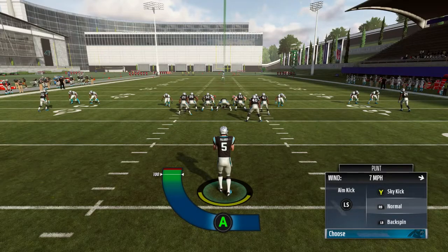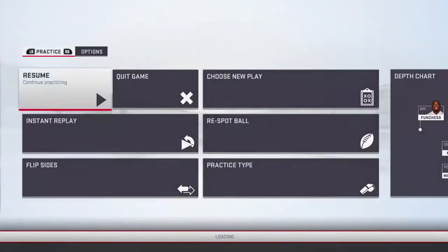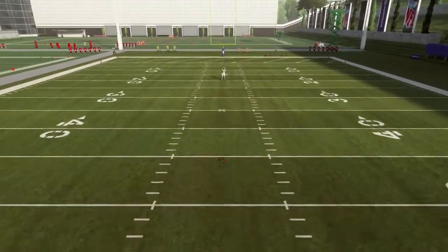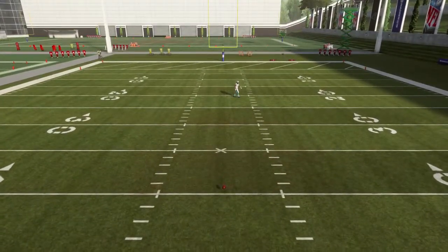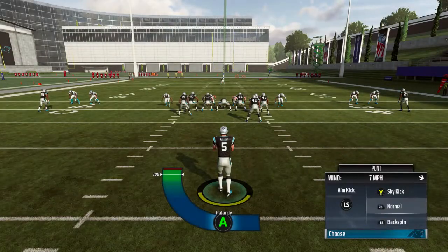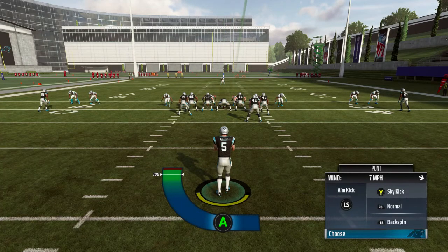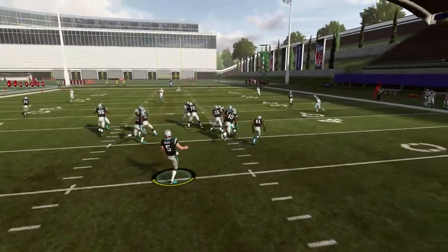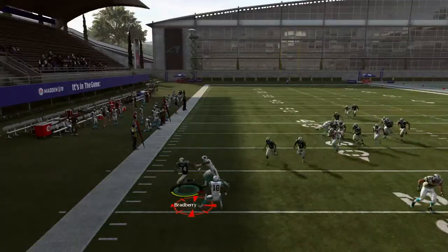We also have sky punts and backspins — let me show you how those work. You want to use one of these when you can't kick a field goal, to pin them inside the five-yard line. Press wide receiver for a sky punt. I still move the ball towards the sideline, and since I'm doing it close, you want to stop the power meter early — not at 100 — so when you kick it, it goes a shorter distance.